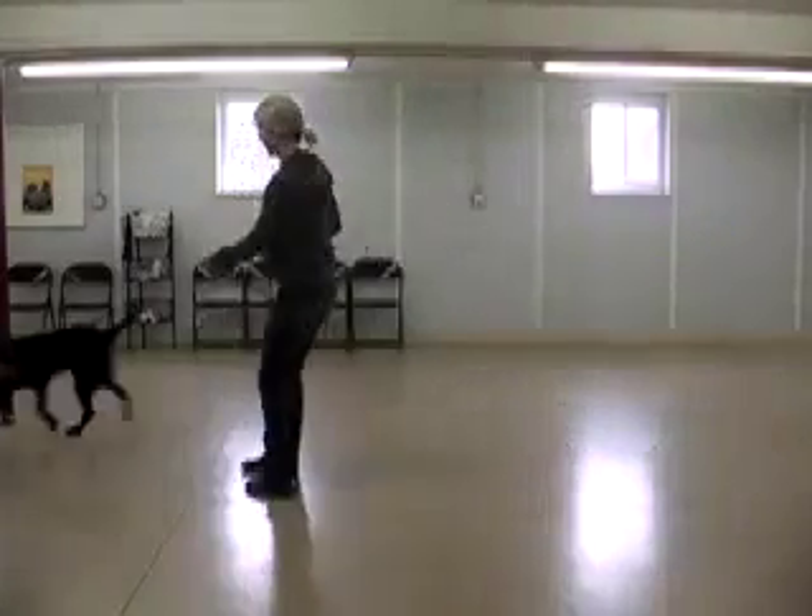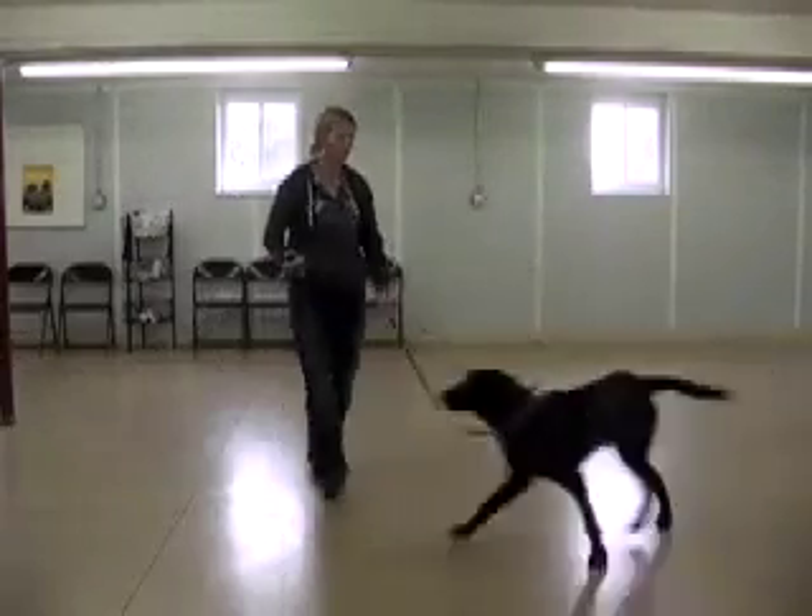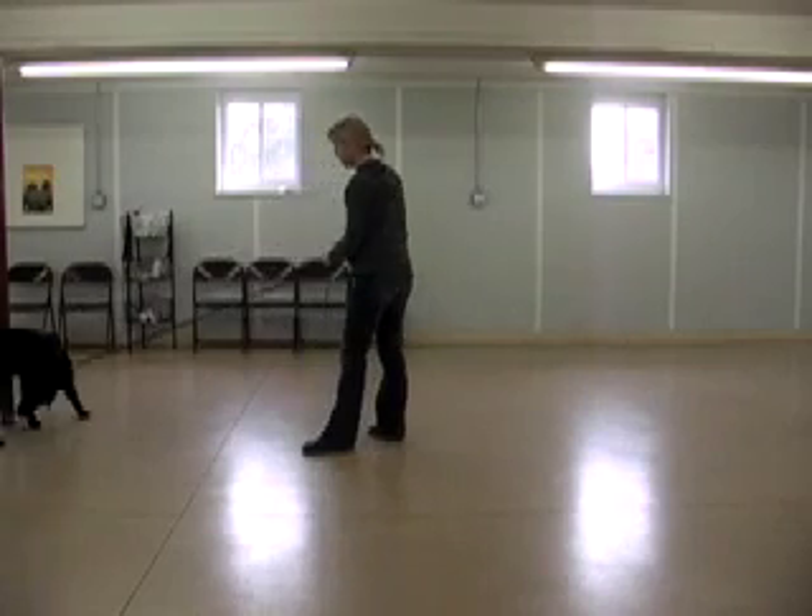So here we are with a nice young black lab, a really nice boy, just a typical young dog — exuberant, pulling on the leash, a little bit of jumping up, not very attentive at all.